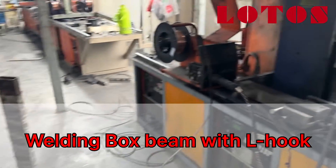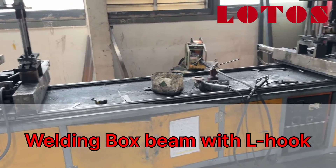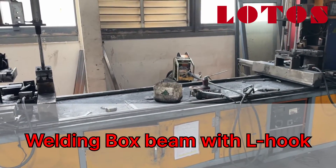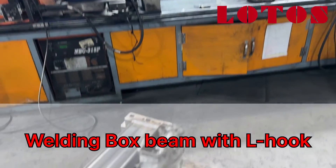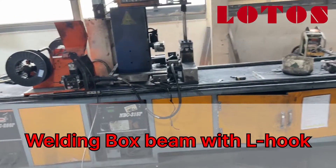Here's the box beam, and here's the machine — this welding device. This welding device is a little bit different from the P beam, because for the box beam we need to weld the full part, so it needs some overturning.